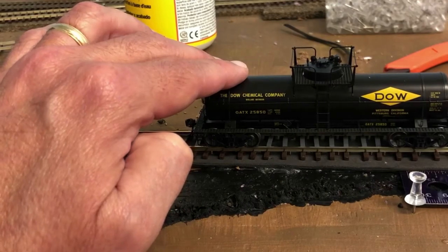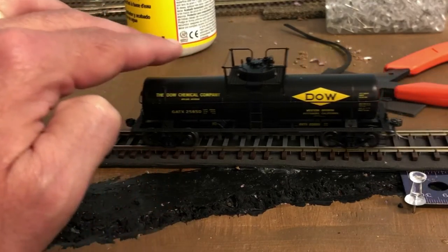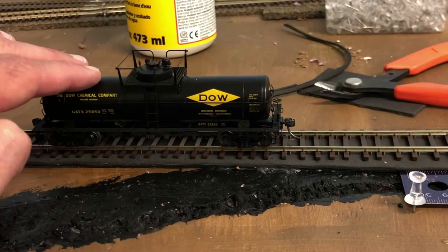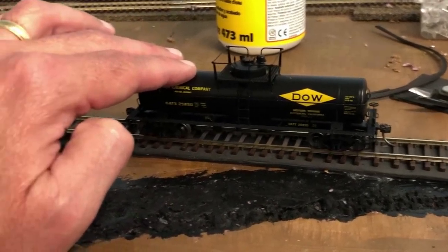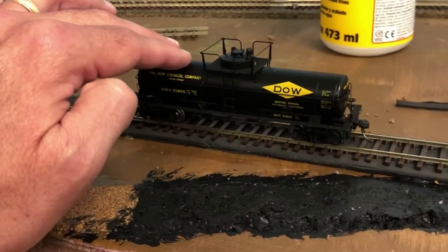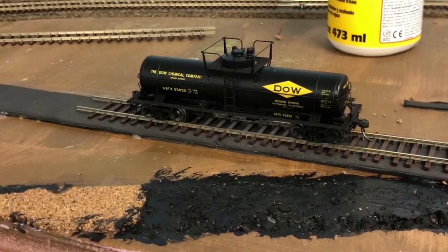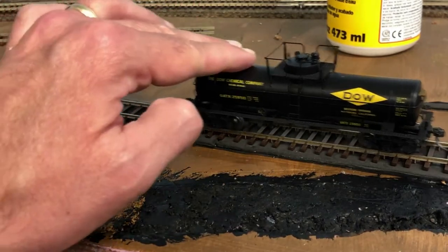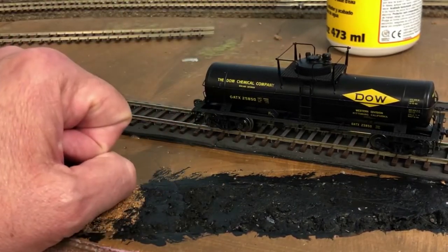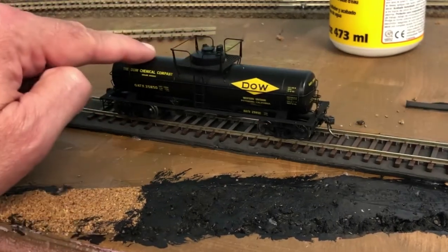Coming back the next day with the thumbtacks removed, I've laid the piece of track on top of the section I glued down the previous day. I'm making sure the track sits level and rolling a car across it to check for any areas I might need to correct before I finally glue the track down.